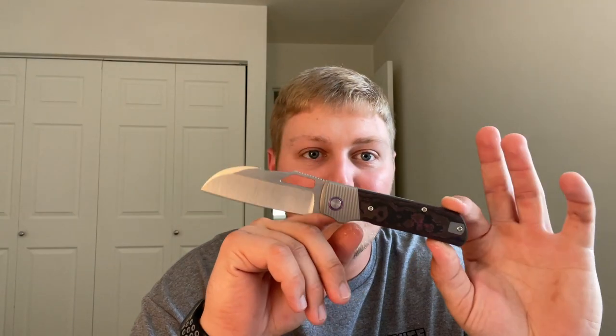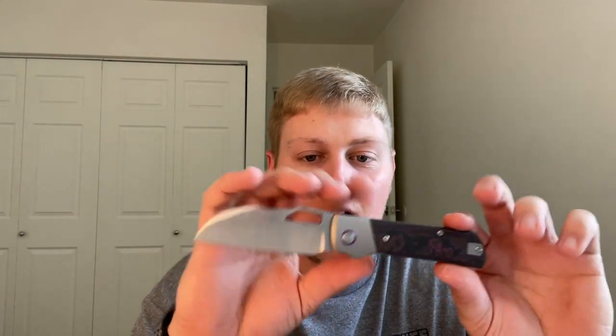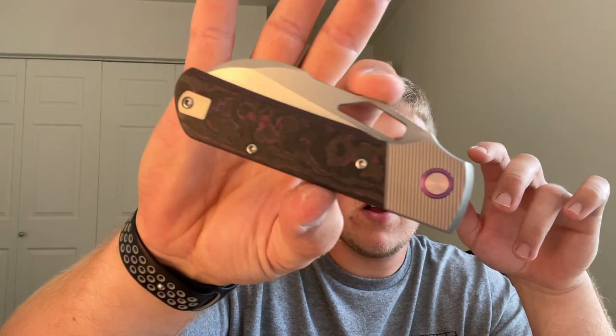The $325 pre-order price is a very fair price for the upgrades you're getting — you're going from 20CV to Vanax, getting a milled clip, titanium bolsters, and Fat Carbon scales. I think they're going to kill it with this knife. I didn't think I was going to get one but now that I have it in hand and feel how premium it is, I might have to pick one up. I'll leave links to Vosteed's website for the Corsair and devonknives.com down below. That's all for today — thanks so much for watching, I hope you have a fantastic rest of your day, and I'll talk to you guys in the next one.